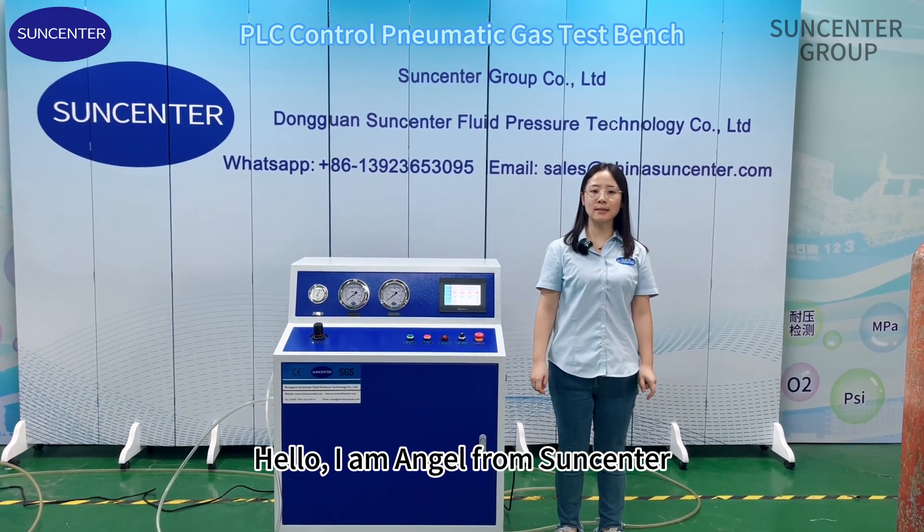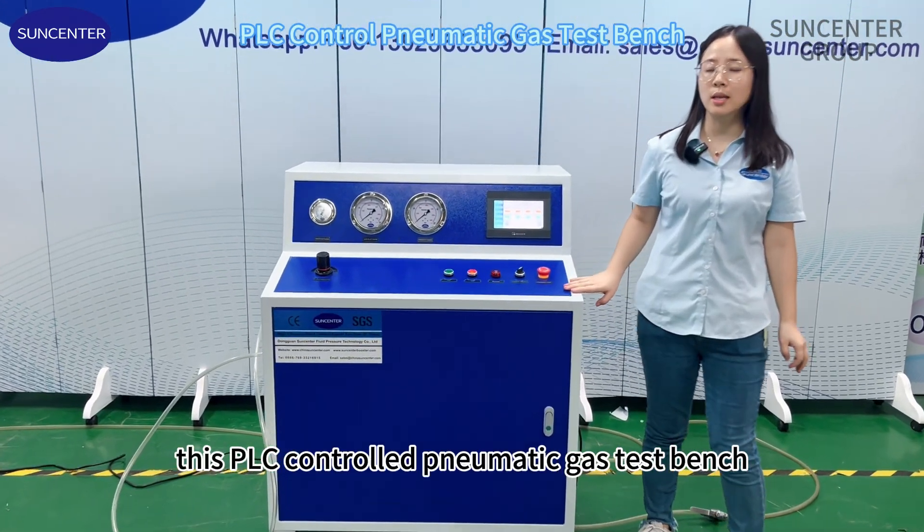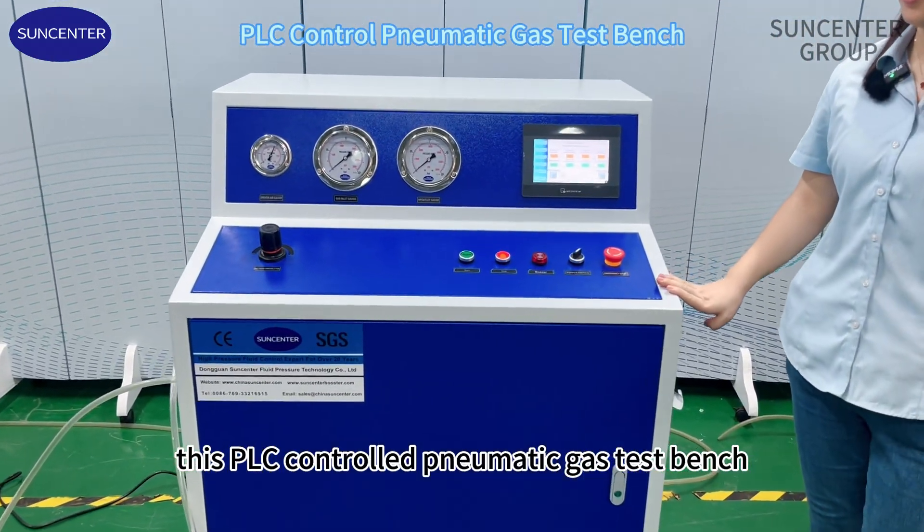Hello, I am Angel from SunCenter. Today, I would like to introduce this PLC controlled pneumatic gas test bench.